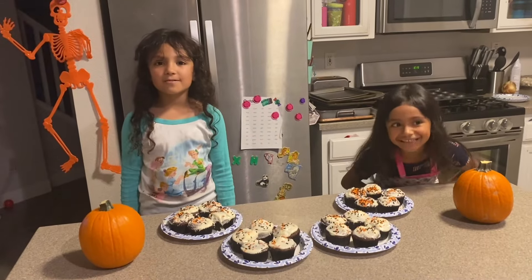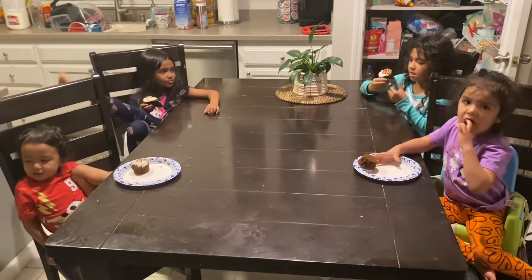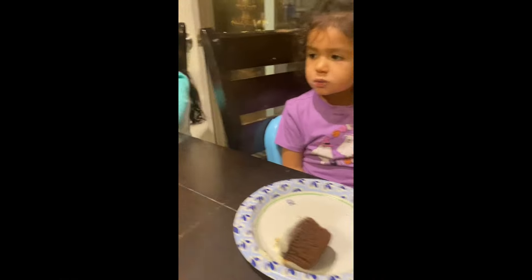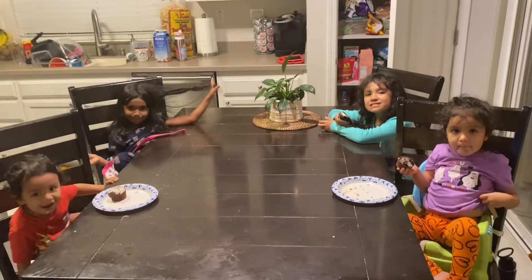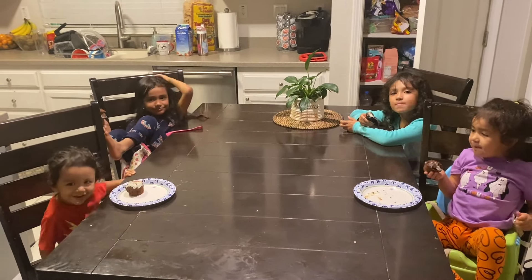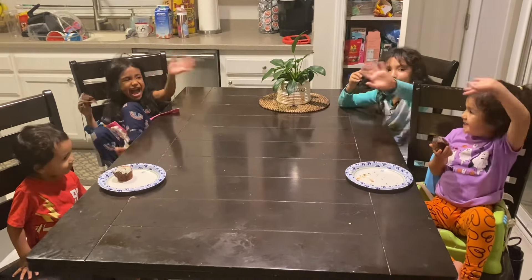Now it's time to eat our Halloween themed cupcakes. Thanks for watching the Penny and Alexa show. Don't forget to subscribe. Bye!